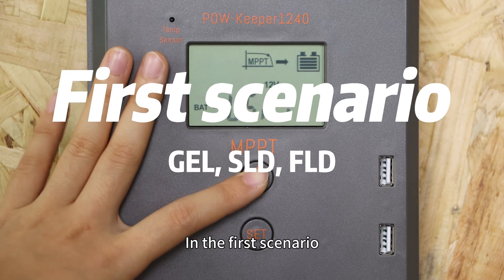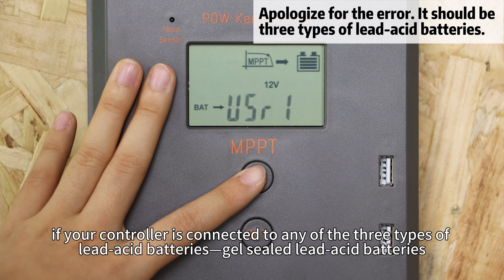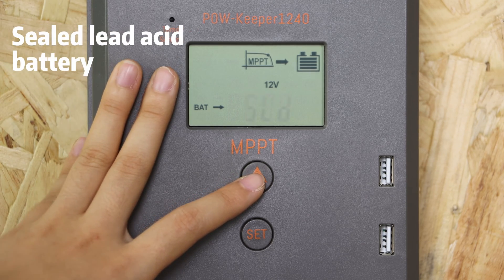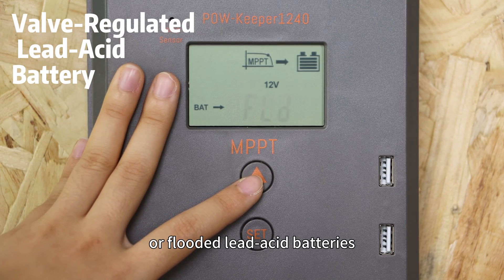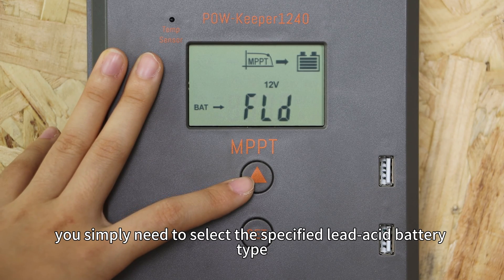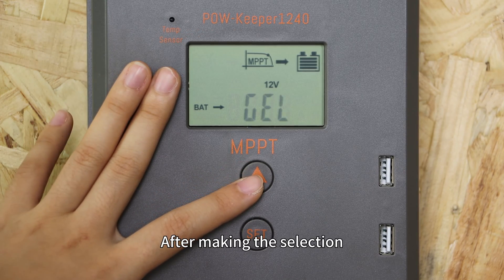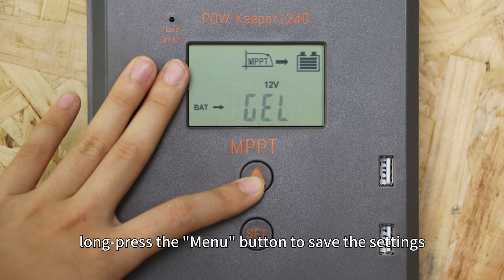In the first scenario, if your controller is connected to any of the three types of LiD batteries — GEL cell-lit-seed batteries, cell-lit-seed batteries, or fluid-lit-seed batteries — you simply need to select the specific LiD-C battery type. After making the selection, long press the menu button to save the settings.